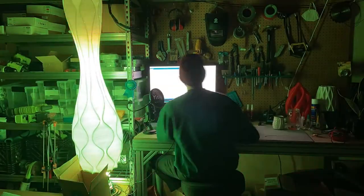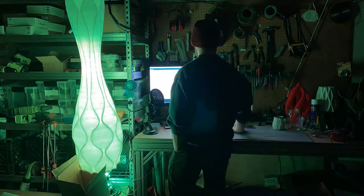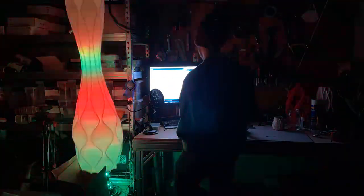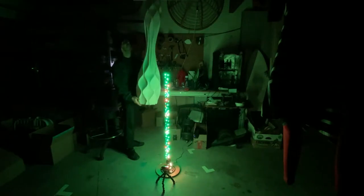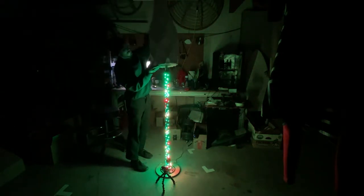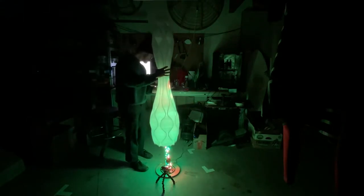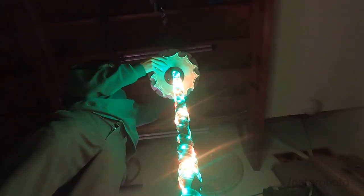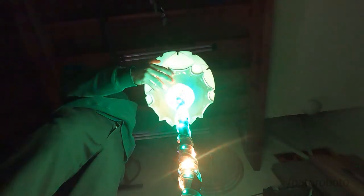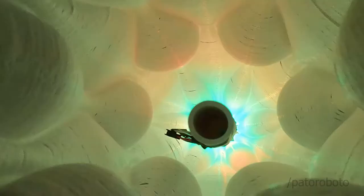I spent several hours trying to program it and get the right animations I wanted. I was going for a Christmas theme, because it's almost Christmas, and I wanted to make a really cool futuristic Christmas tree thing — maybe like an alien Christmas tree or something. It kind of looks like an alien-themed thing going on here.